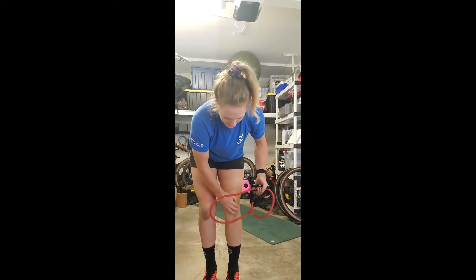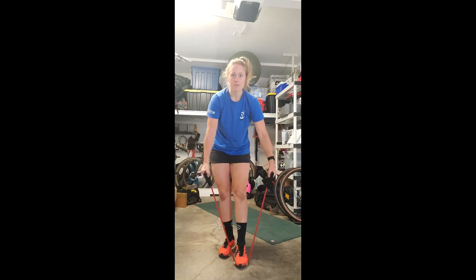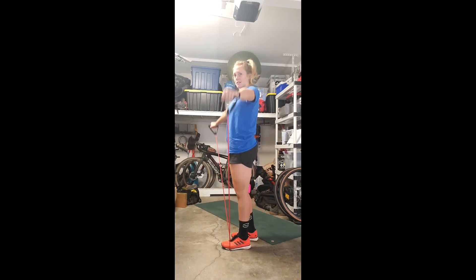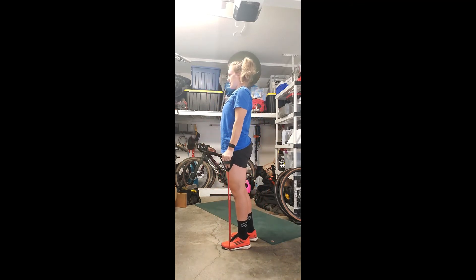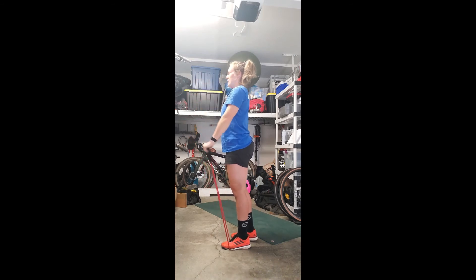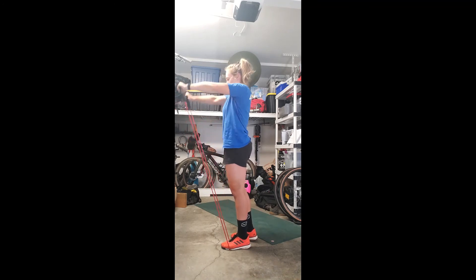Shoulder complex — starting with 10 repetitions, a little bit more intensity. Go to the side: one, two, three, four, five, six, seven, eight, nine, ten. Then switch forward: one, two, three, four, five, six, seven, eight, nine, and ten.